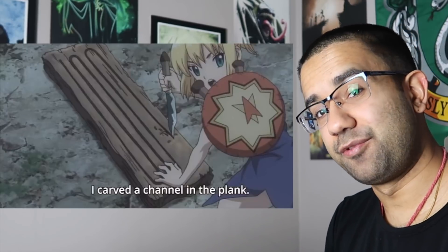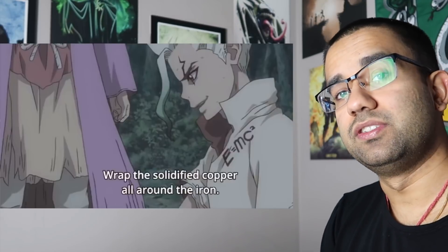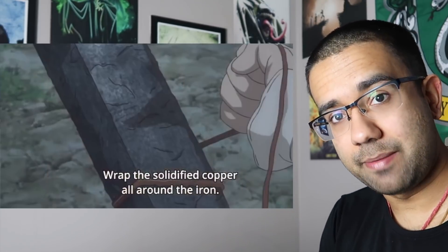What Senku is talking about here is an electromagnet. An electromagnet is named as such because a magnetic field is induced through an electric current. You have the iron rod which is the core, and you have a copper coil around it. You send a current through the copper and that electric current will induce a magnetic field around the iron, creating an electromagnet.